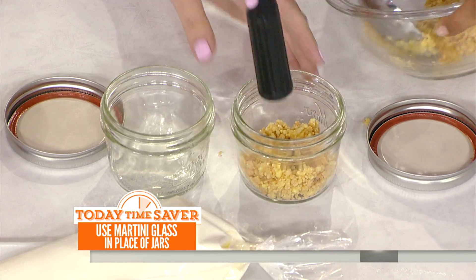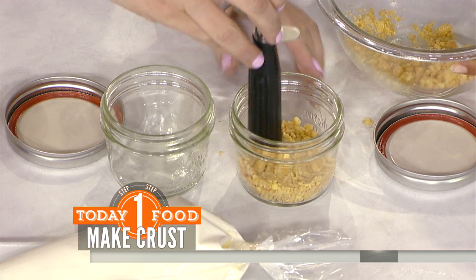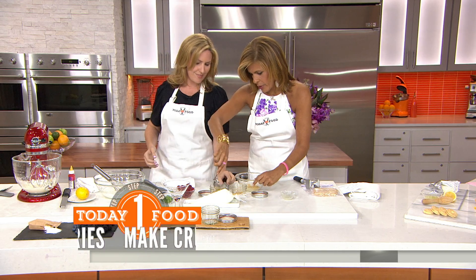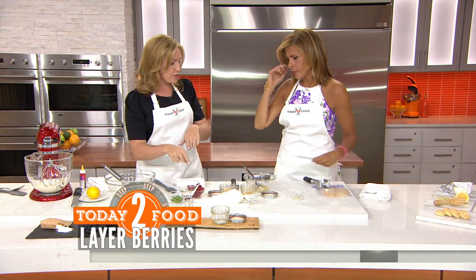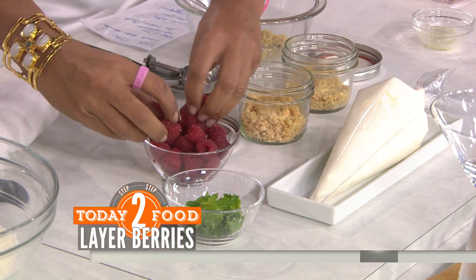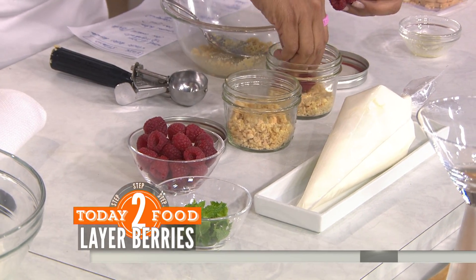That's our first layer. Now we're adding raspberries — you can use any kind of berries you like. With the raspberries, try to lay them right up around the outside of the glass so you can see them through the side. That's the look we're going for.